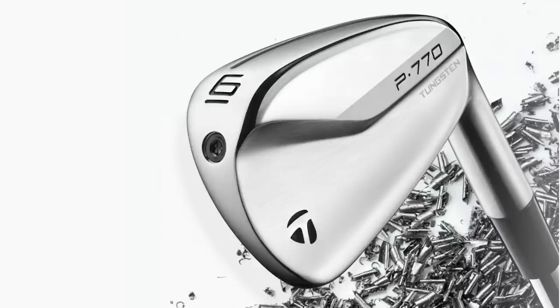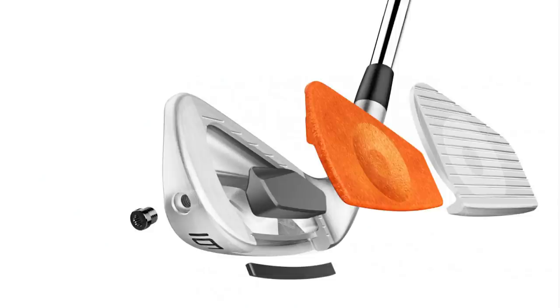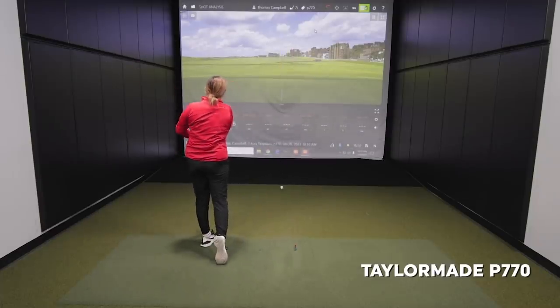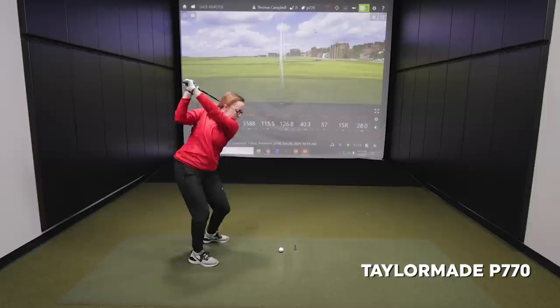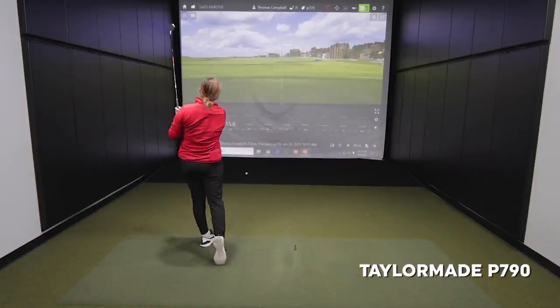Let's first start with the TaylorMade P770 iron. This iron is kind of in the middle of the range — not a full blade, not a full game improvement iron. It's considered more of a cavity back iron with 33 degrees of loft on it. I'll get you to hit five or six shots with each club, and we'll take a look at the numbers. I anticipate some pretty big differences comparing these irons.